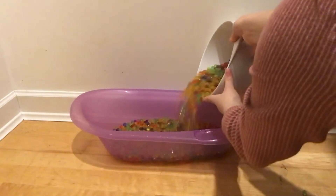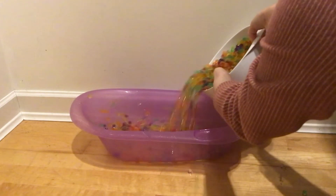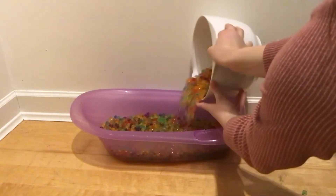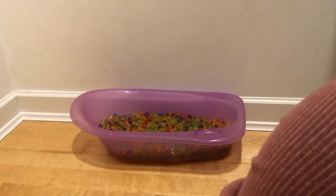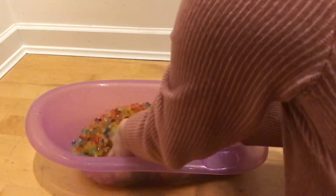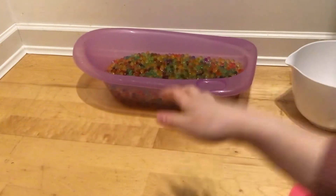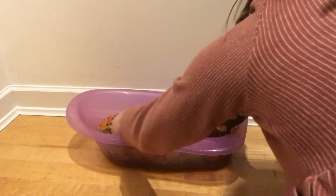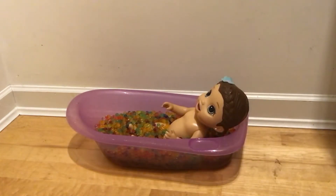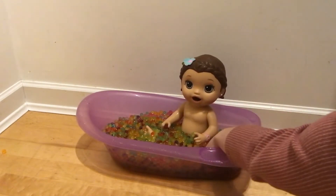Whoa, that is so satisfying. I love it. She's in a bath in Orbeez — whoa, that is so funny! That must be fun.